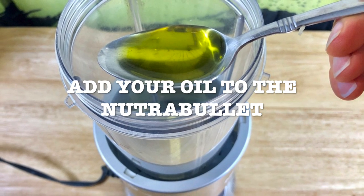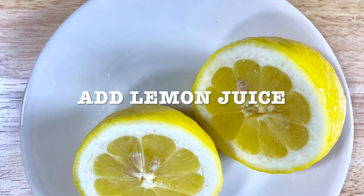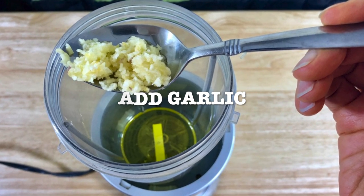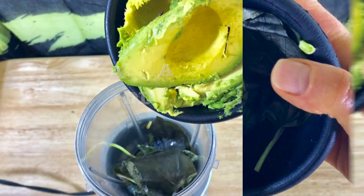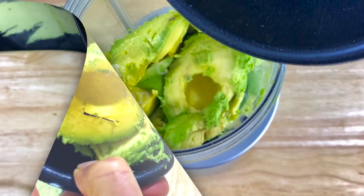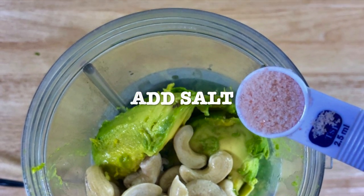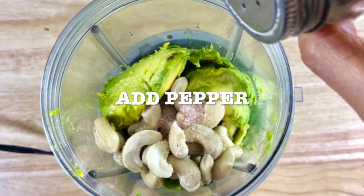Now get your Nutribullet ready and add your oil. Add the lemon. Add your garlic. Add the fresh basil — this doesn't look very fresh but it was fresh. Add the avocado. Add the cashews. Add the salt to taste. Add the pepper.